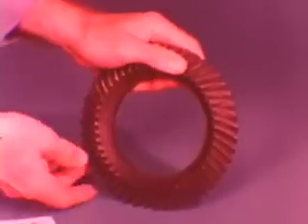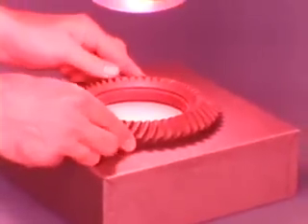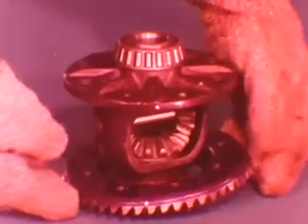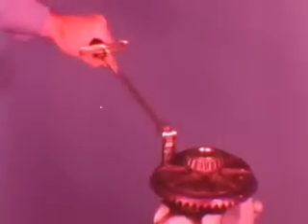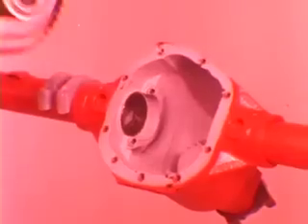Heating the ring gear may make the job easier. Use a heat lamp or immerse the gear in hot fluid not exceeding 300 degrees Fahrenheit — do not use a torch. Align the reference marks and carefully fit it into position. Use new bolts, gradually tightening each one in an alternating pattern until they're all torqued to 70 foot-pounds. Coat the bearings, cups, and adjusters with lubricant, then place the whole assembly into the carrier.